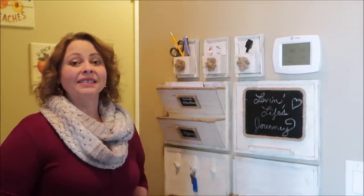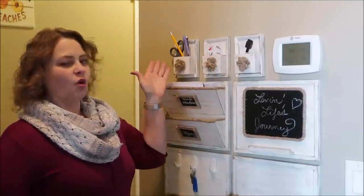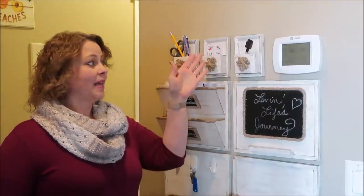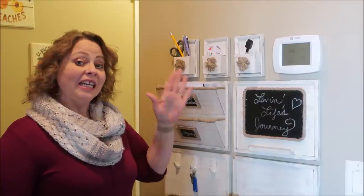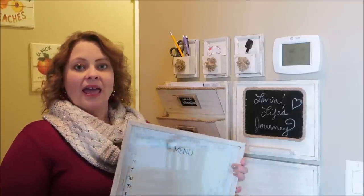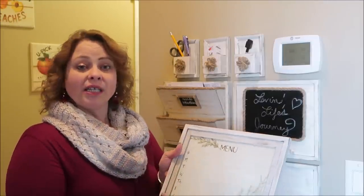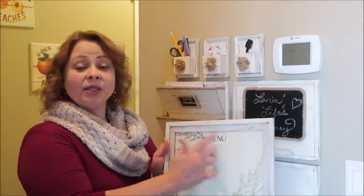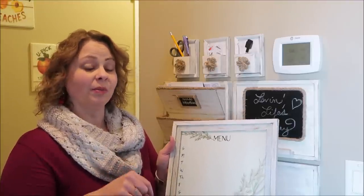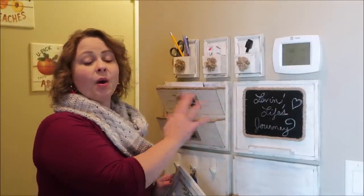Today's video I'm going to show you how to make these small little pockets that you can store things like scissors, pens, pencils, stamps, dry erase markers — anything you might need for this mail center. I also want to show you how to make a menu board or message board, like a dry erase board. I'll have printables for these designs in my description box below, but let me show you how easy these components switch out.